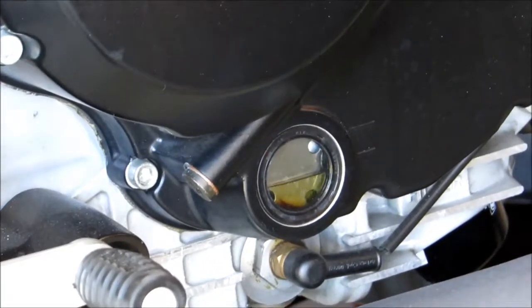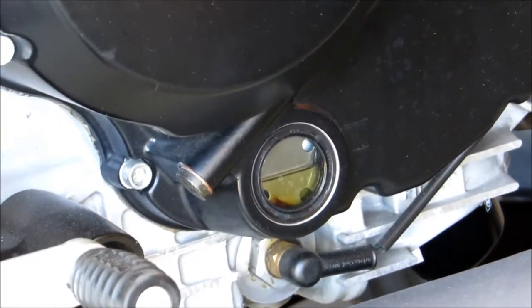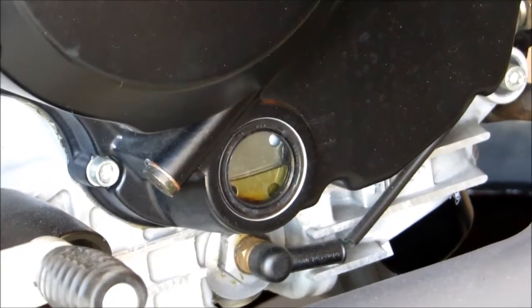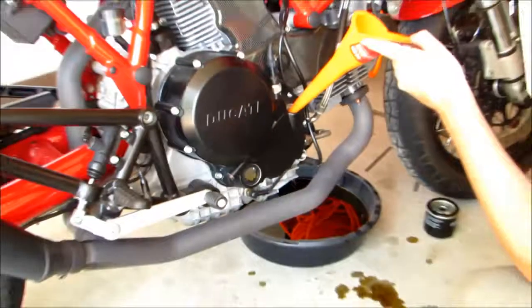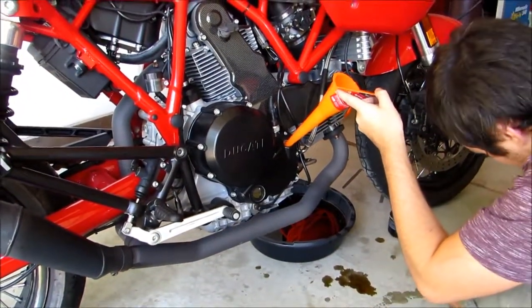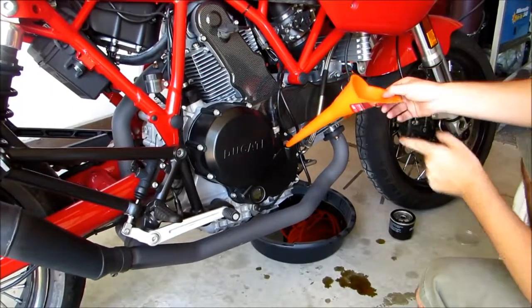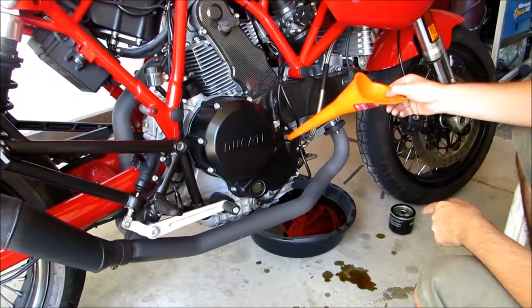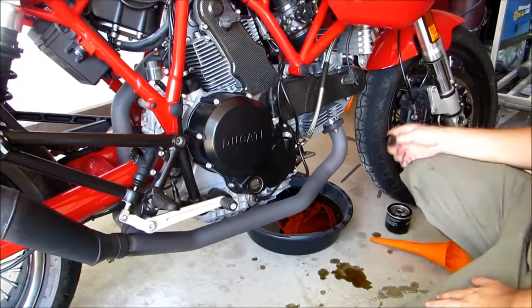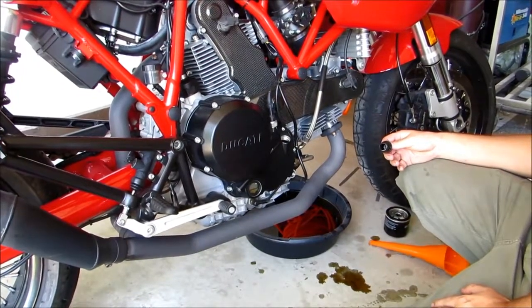You're not going to want to go off that yet, because what we're going to need to do is run the bike and get the air out, and then make sure the motorcycle is upright. Oil is serviced — we'll put the cap on, and then the last thing we need to do is just start it up and recheck our oil level.